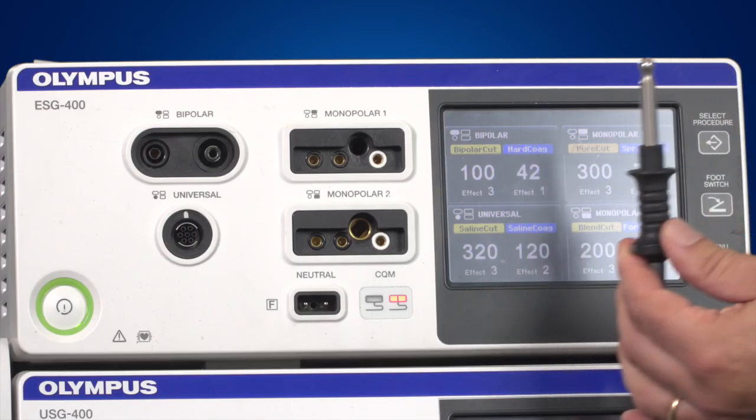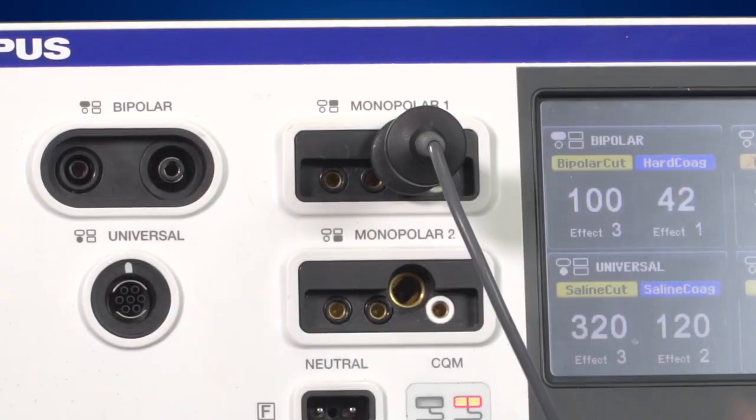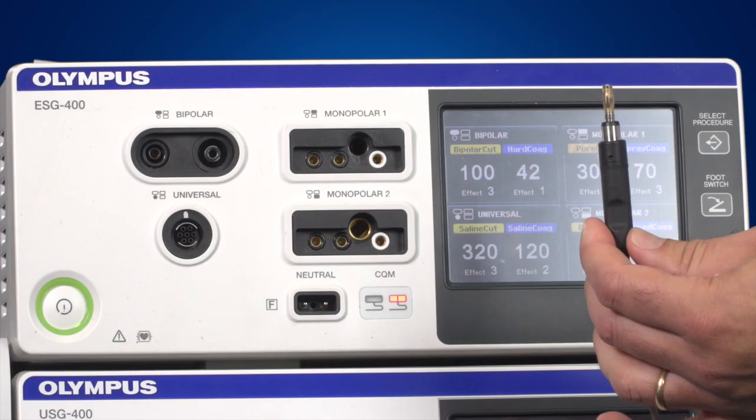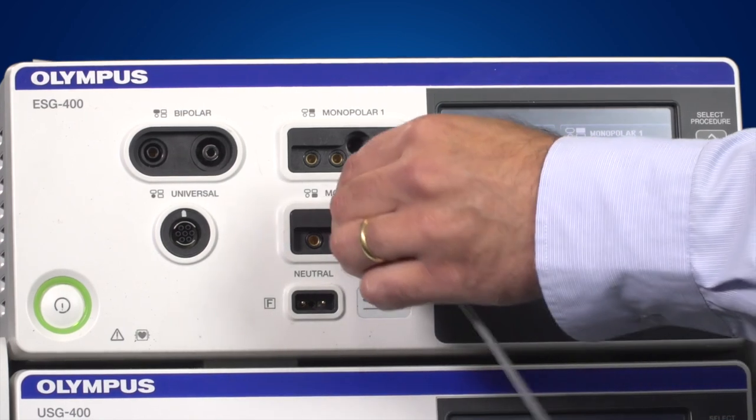The 8mm Bovee plug gets connected to the central socket in the Monopolar 1 connection area. The monopolar Irby type plug gets connected to the central socket in the Monopolar 2 connection area.